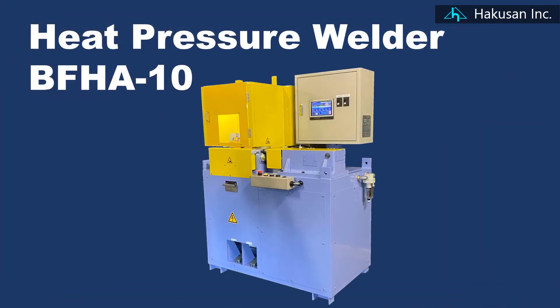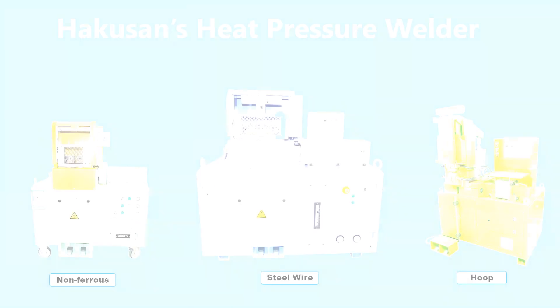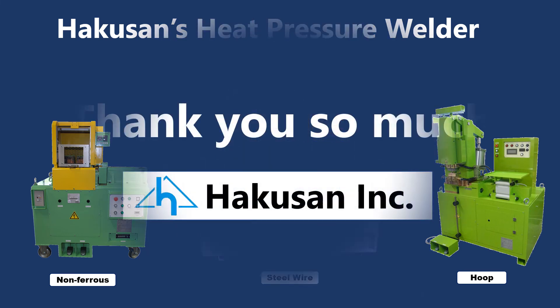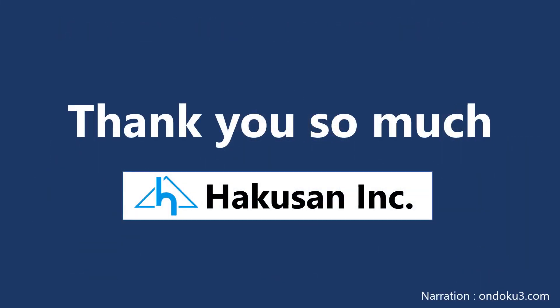How was Hakusan's new product, BFHA10? Hakusan has various models. Please feel free to contact us. Thank you for your viewing.